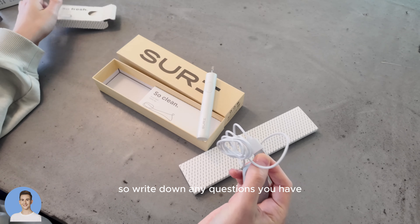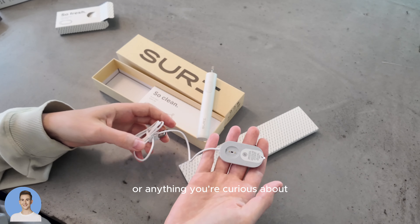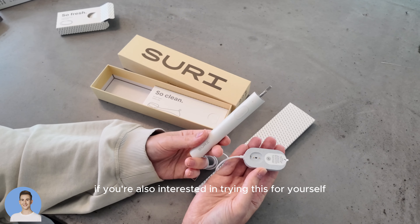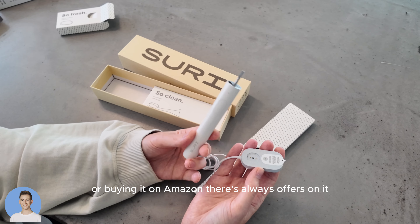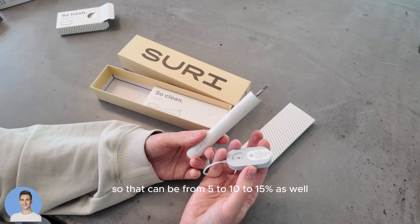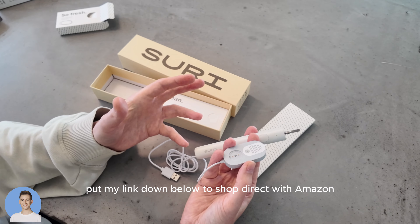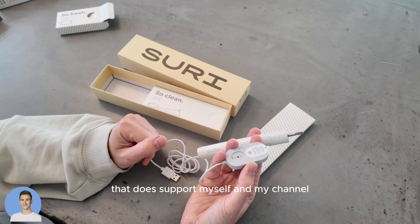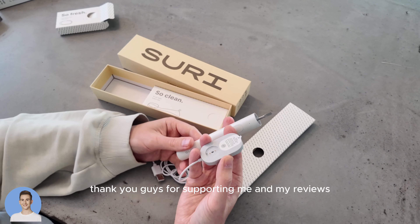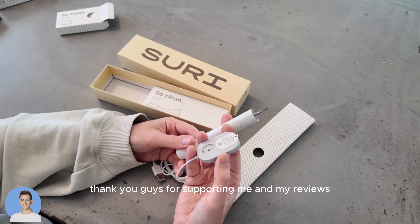Write down any questions you have or anything you're curious about. If you're also interested in trying this or buying it, on Amazon there are always offers — from 5 to 10 to 15% off. I'll put my link below to shop direct with Amazon. That does support myself and my channel, and it costs you nothing. Thank you guys for always supporting me and my reviews.